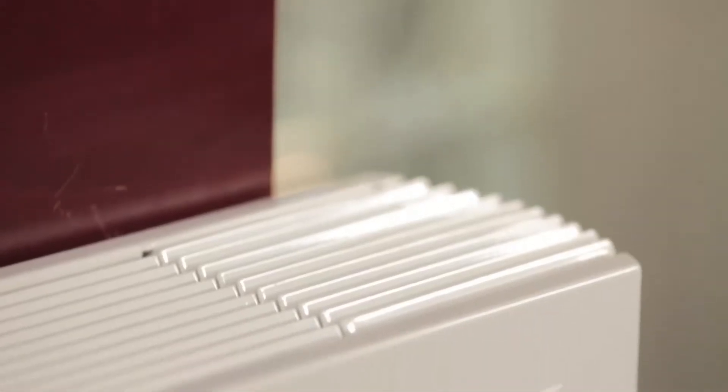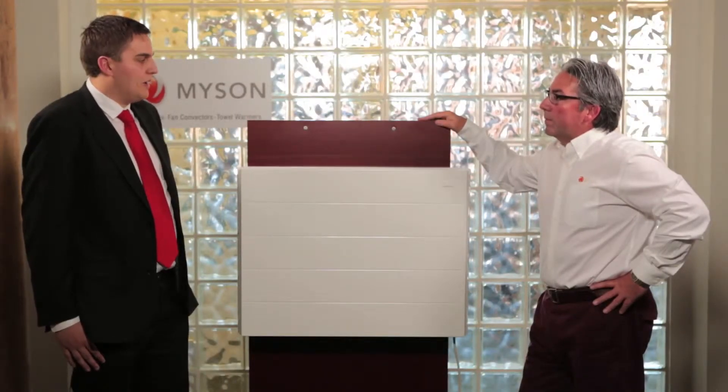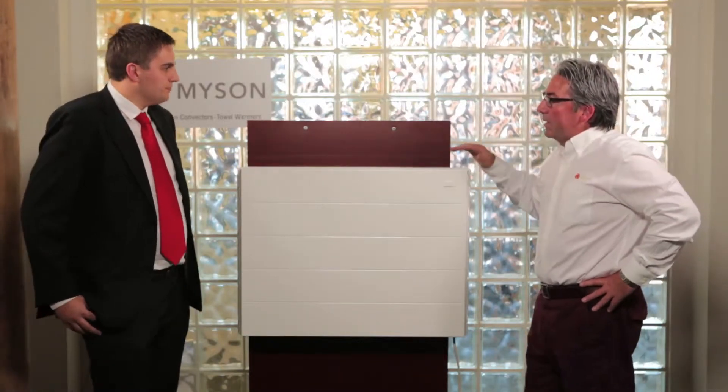The iVector is actually the start of a new generation of Fan Convectors for Meissen. Meissen have got 50 years of experience manufacturing these products, going back to when Bob Meissen first realized the demand for high heat outputs at much more compact design. So 50 years of experience — we are now at the iVector. That's a lot of experience, and it's a very good product.